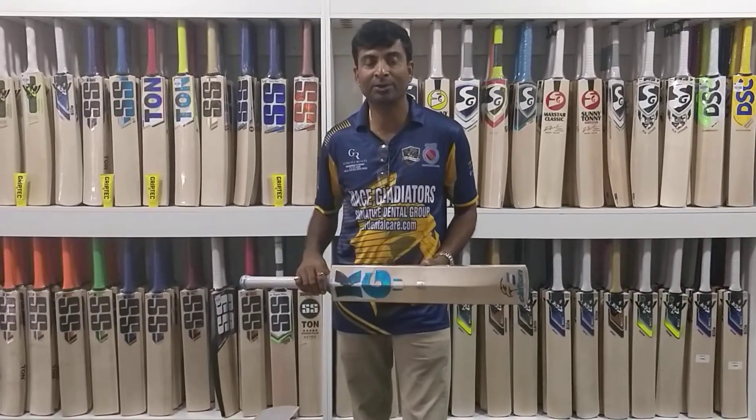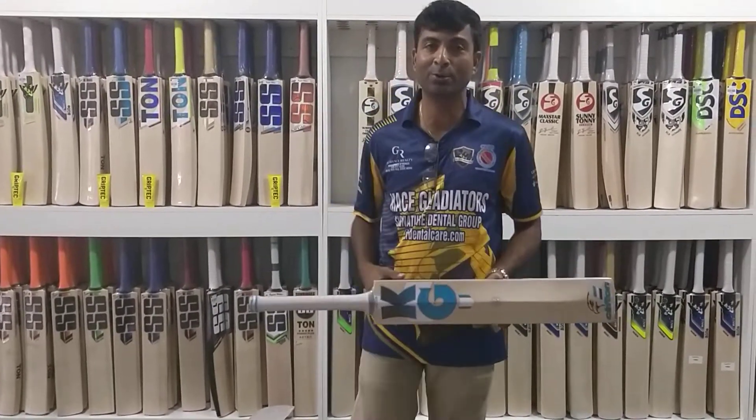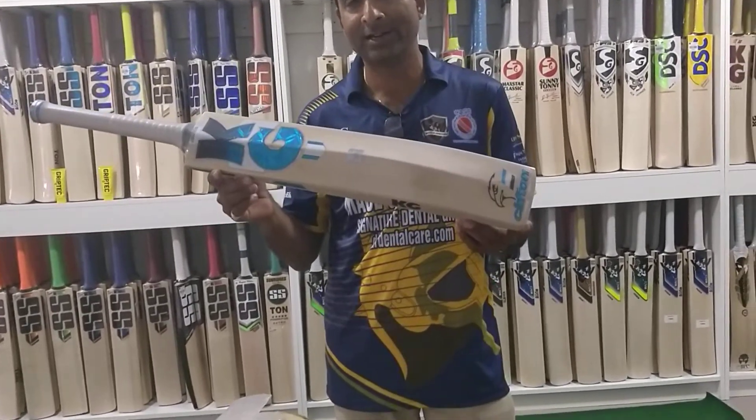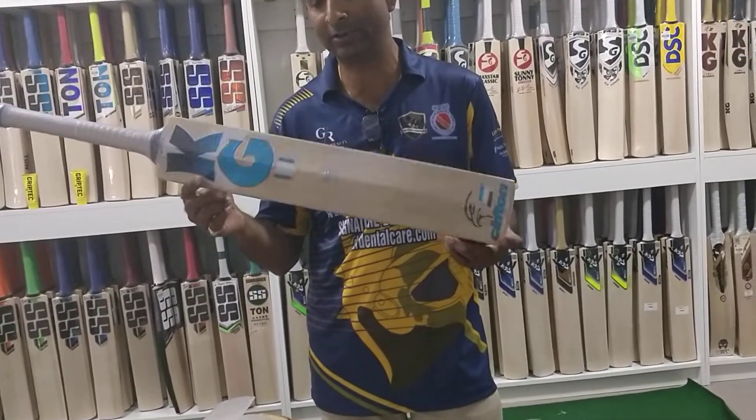Hey guys, Nipun here from Cricket Merchant. Happy Saturday to you all. Today I wanted to specially come on video to review this particular bag.